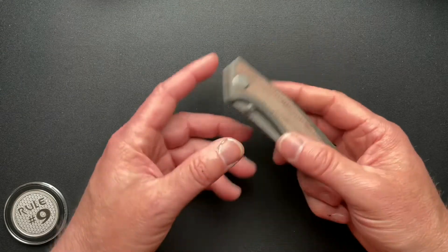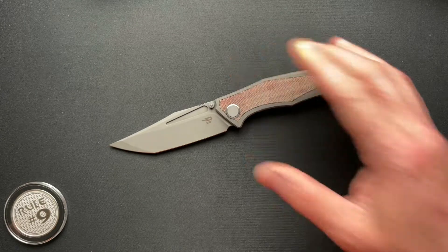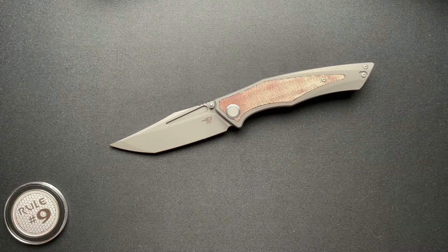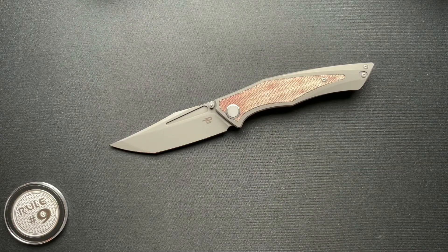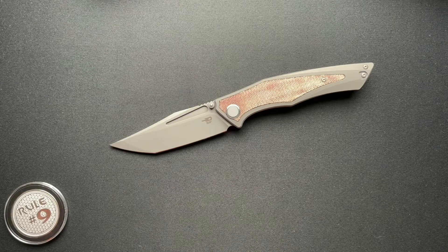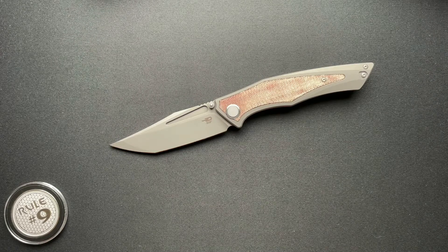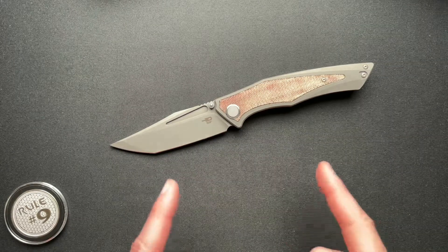All in all, really great knife that I think Gary is really going to like. So there you go guys, a quick look at the Bestech Knives Togata. Thanks for watching, I greatly appreciate it. I'm back from vacation and I have a few things on the shelf that I need to film and get back into the swing of things. Thanks a lot everyone, have a great day and we'll see you tomorrow.